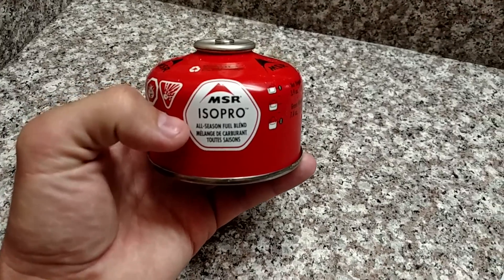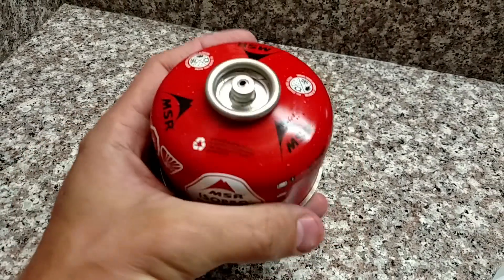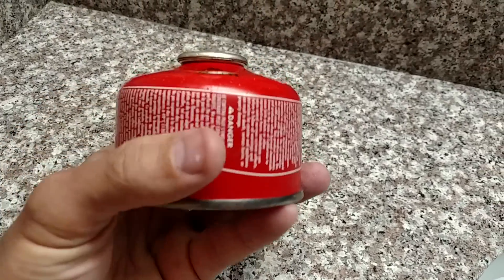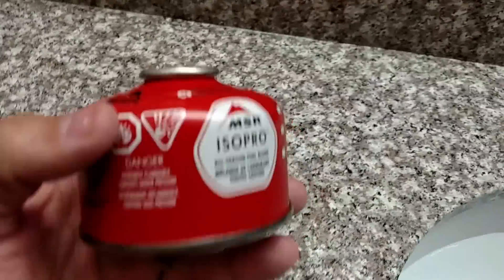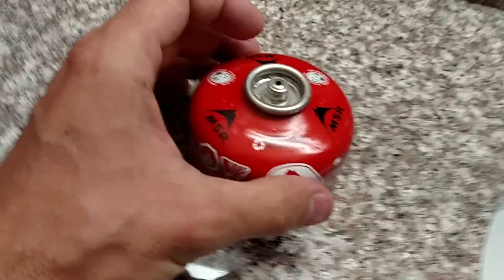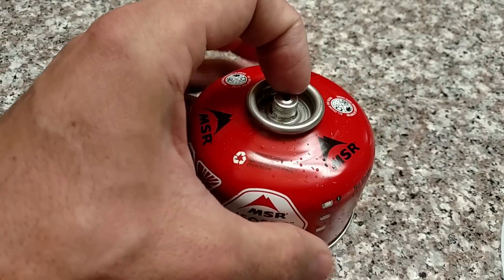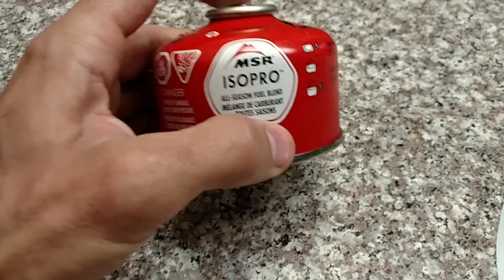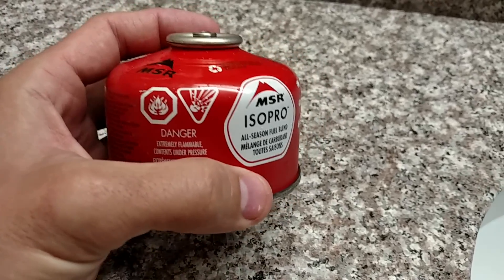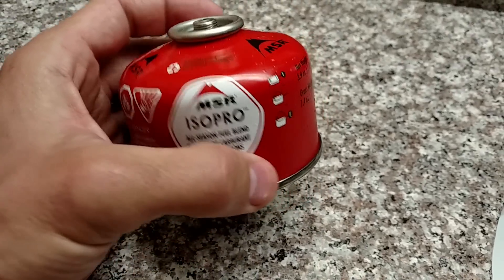Well, hello everybody. Welcome back. Jiu Jitsu 2000 here today. I am back with an interesting video for you. Today I want to talk about these isobutane fuel canisters. It doesn't matter what type of fuel canister you use for this test — it's got to be one that has a Lindell style valve on it. What I want to talk about in this video is a brief, very quick way to tell how much fuel you have left in this canister.